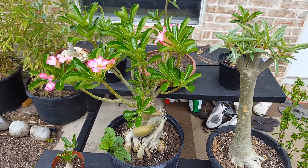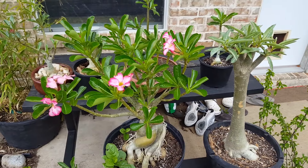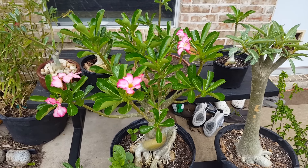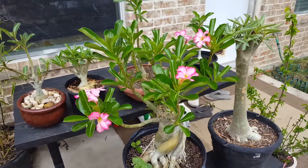Hey guys, Growing Green Thumbs here. I want to do a video on how I would prune some of my adenium. I'm not going to actually prune it today, but I'm going to give you an idea of how and where I would prune certain plants.